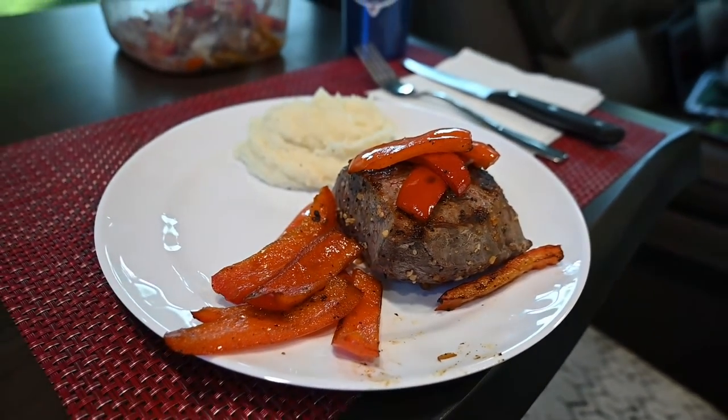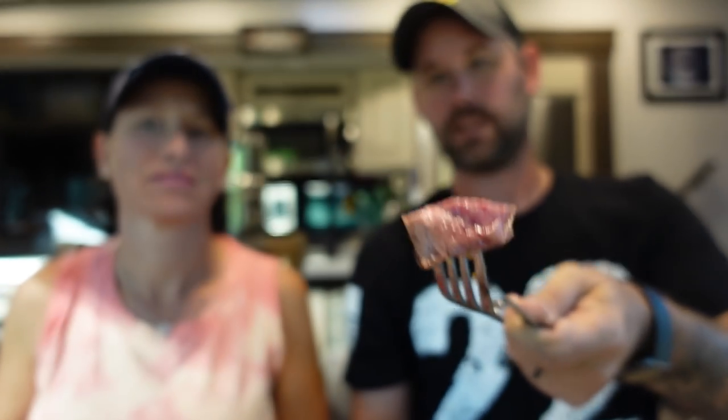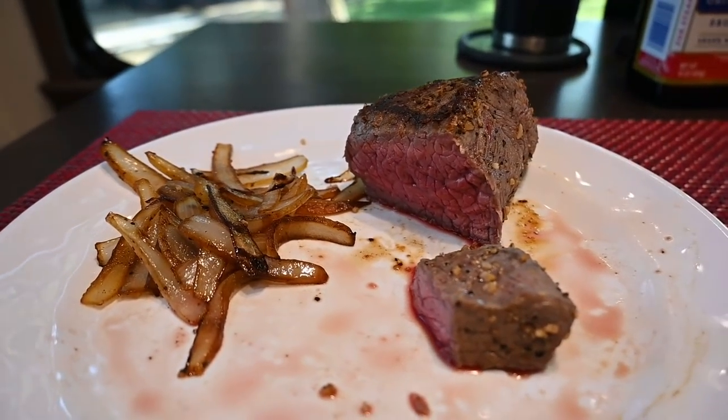Oh, looks good, smells good. Let's cut into the steak and see what it looks like — look at that, perfect! My compliments to the chef. So that was about an inch and a half to two inch steak, about 11 minutes on the Blackstone — six minutes on one side, five minutes on the other. This smoky seasoning is really good and the onions came out really well too. All the links to the grill, the carrying case, the accessories — all that stuff will be down in the description.